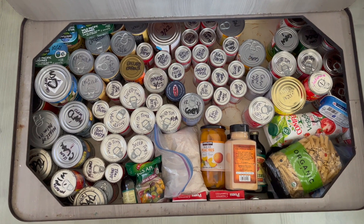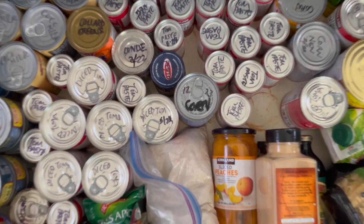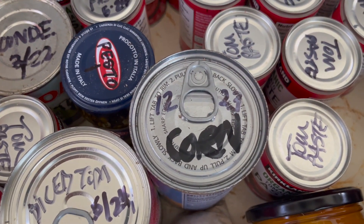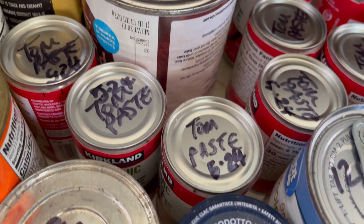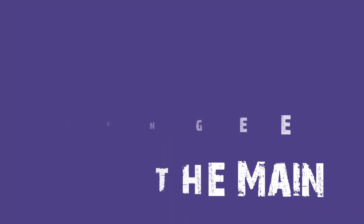Boat Hack number three is to label can tops with a Sharpie. We have storage space that's tall enough for cans, but if we put the cans in side by side we don't know what the product is. To find something without labeled tops can take a long time, pulling out a lot of cans. So we label the top with a Sharpie — we put the product name and the expiration date — so as we reach for products we make a point to use our oldest inventory first.